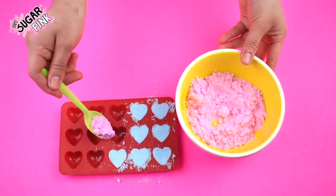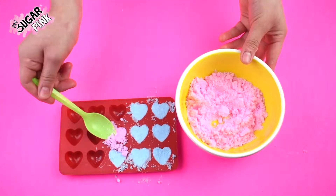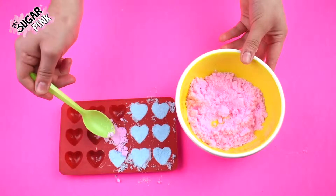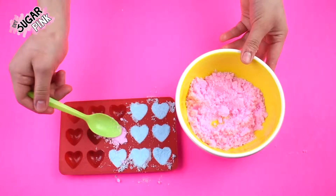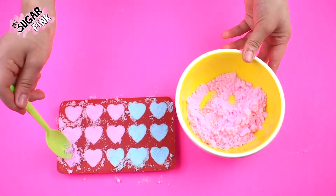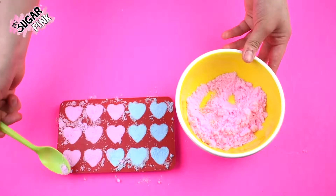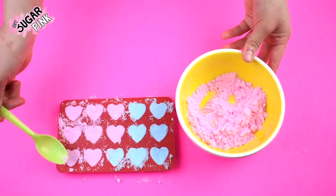Now it's time to put your mixture into your mold. I'm using a silicone mold with small hearts and I'm filling every single heart with a spoon, but you could also use your hands. Just make sure to press down your mixture really well into the mold to make sure that your bath bombs are fully shaped and to prevent them from cracking when you get them out.